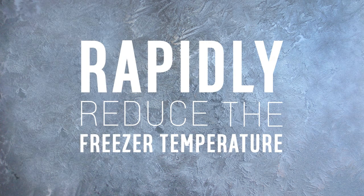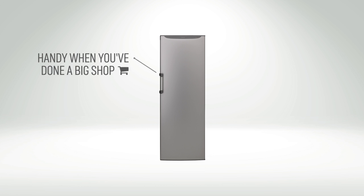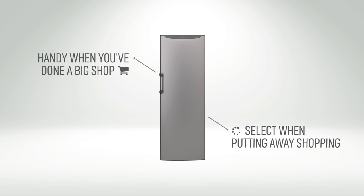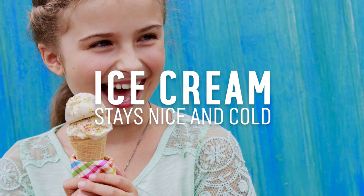The Fast Freeze option is designed to rapidly reduce the temperature of the freezer. This is really handy when you've just done your big weekly shop. You can select this option whilst you're putting the shopping away, and it'll help to lock in the flavours, nutrients, and even make sure your ice cream stays nice and cold.